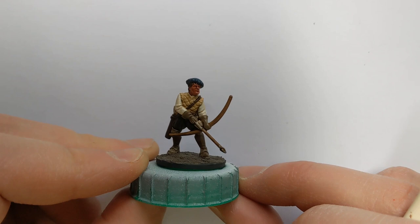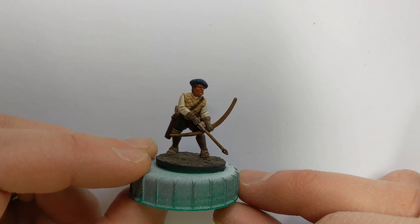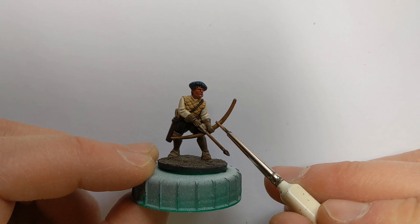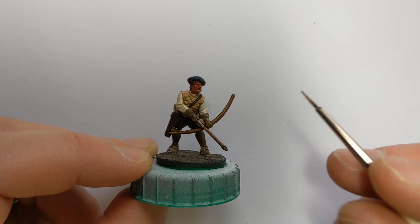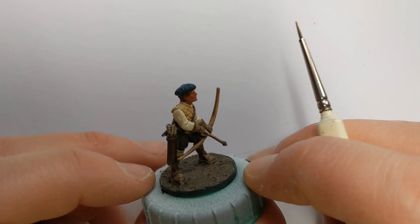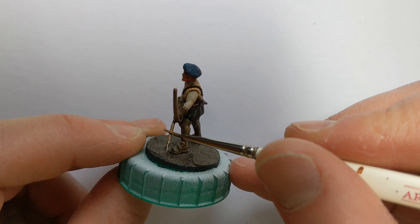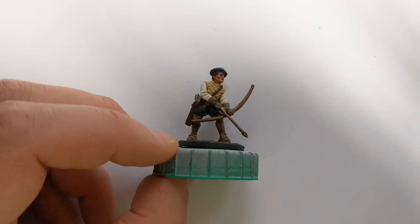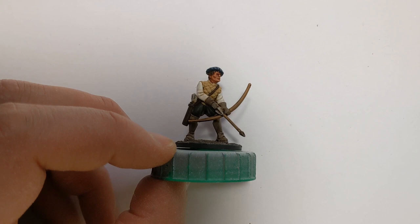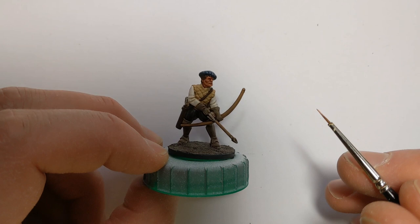Wash is dry. It's amazing the difference the model looks before and after a wash — we could almost leave it there, perfectly good for tabletop purposes, but we'll do some highlighting. I'm initially going to take the colours already applied, such as the Cork Brown, and reapply them over the raised areas, leaving that nice shade in the recesses. One thing you can do with wood — like this bow — is not to overlap, and it creates a bit of a wood grain effect if you leave a little bit of that shaded colour showing in between. I'll come back once I've got all these base colour highlights done. So I've applied a first round of highlights with the base colours and we'll start to push those highlights a bit more.